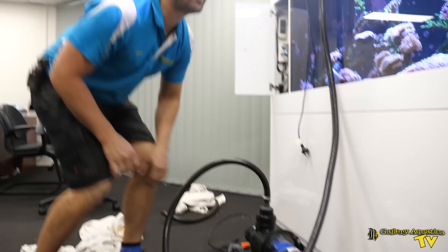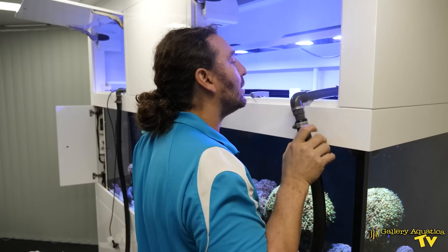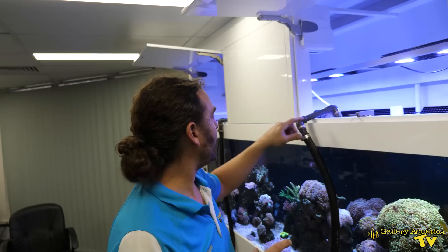We're almost ready to plug it in. What we're going to do is zip tie the outlet of this unit onto the bridge of the tank to secure it in place.